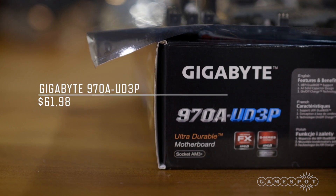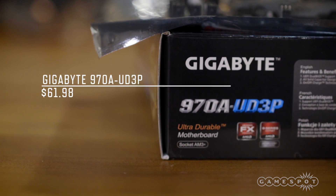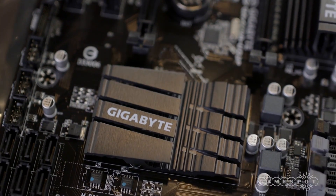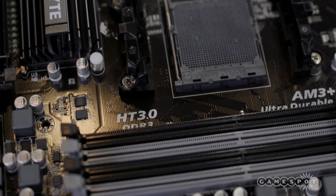The spine of our build is Gigabyte's 970A-UD3P motherboard, which has the AM3 Plus socket support we need for our CPU. For a little over $60, it also offers USB 3.0 ports.